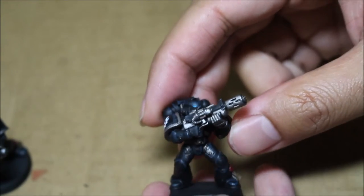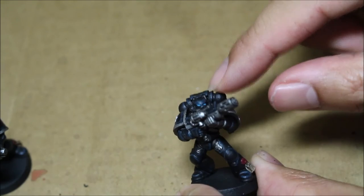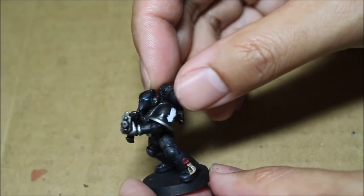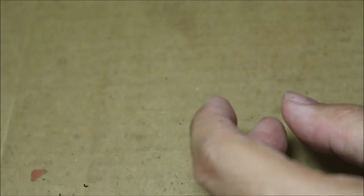Let's zoom in a little bit here — you've got a meltagun guy, and you can see the cold blue for the eye lens really sets them apart. In my opinion it captures what the Iron Hands are all about: very cold, inhuman, methodical. I'm going to show you some terminators next.